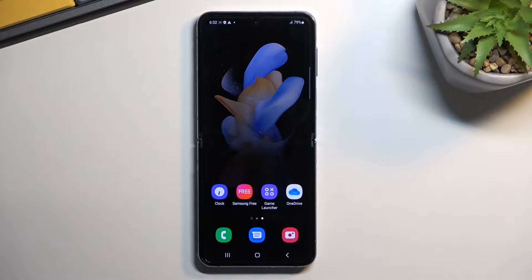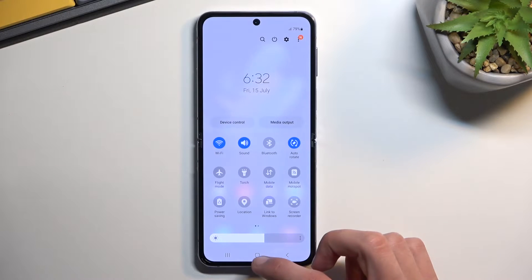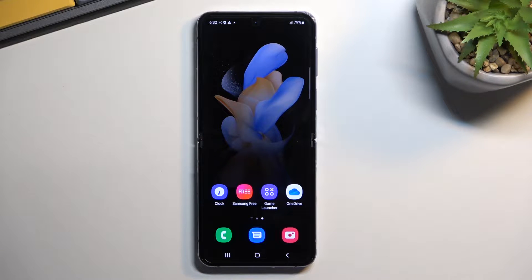Welcome! This is a Samsung Galaxy Z Flip 4, and today I will show you how you can enable power saving mode on here.